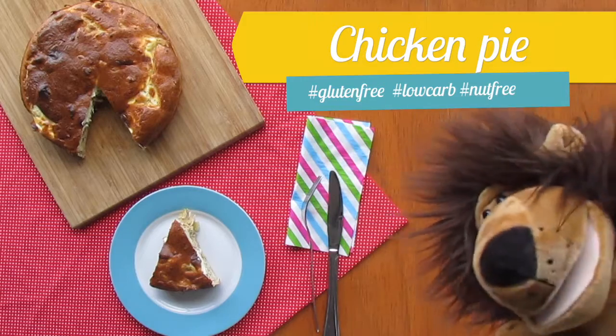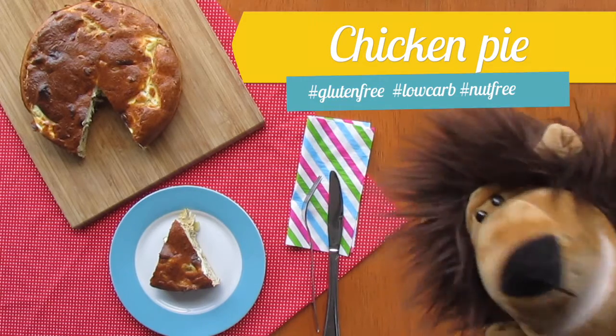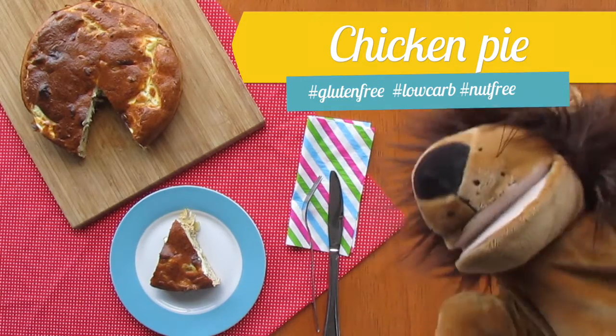Hey mates! Today we are going to have an amazing Brazilian style chicken pie.